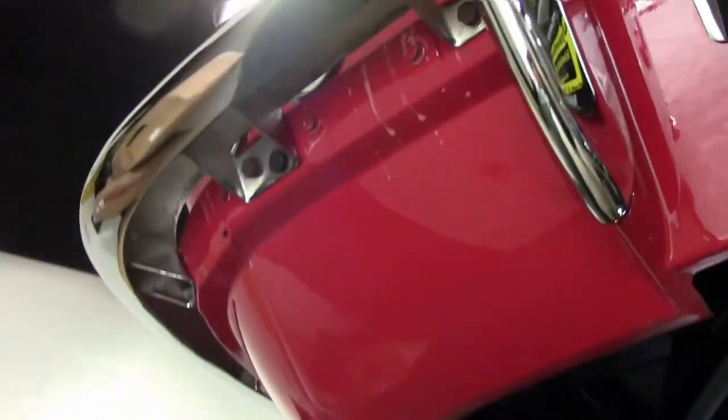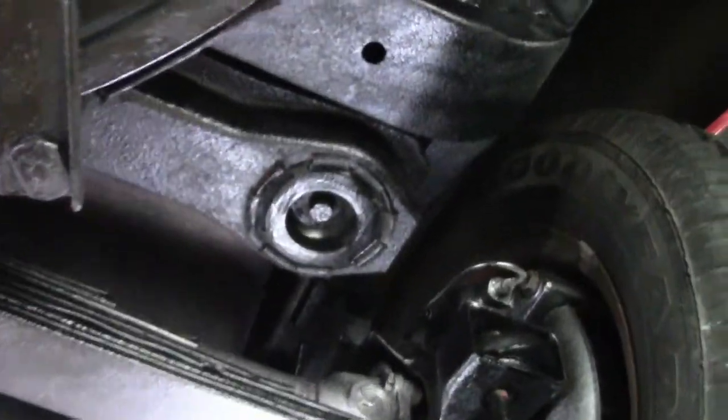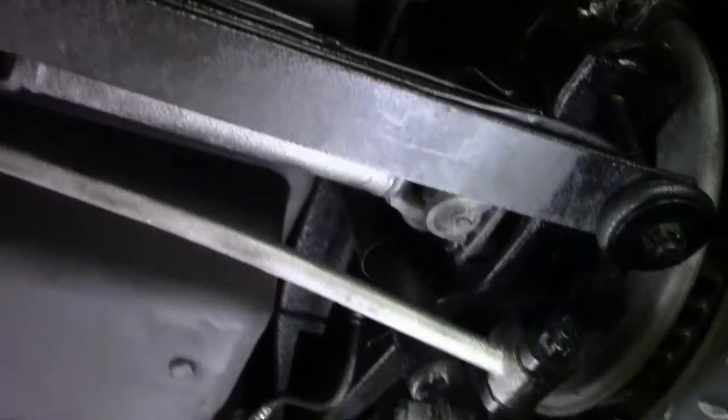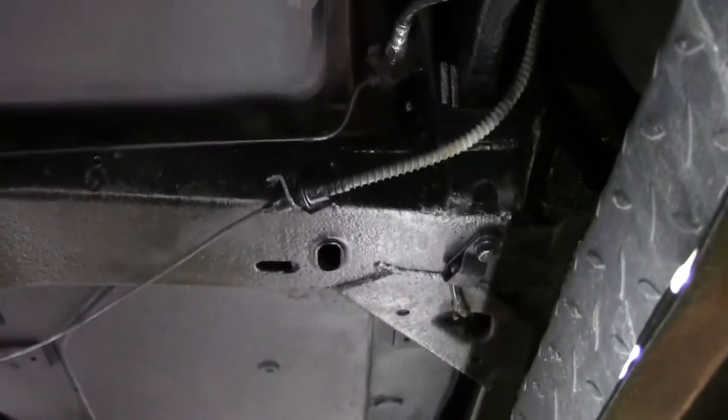Frame-wise, as we come up underneath, the frame is in great shape showing a lot of originality. We've got original bushings here doing their job. Trailing arm in good shape, free of any major issues or rust. Nice solid frame on the car and our battery box here.